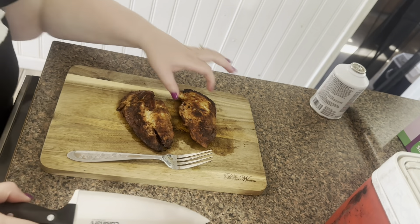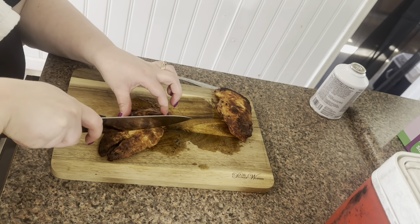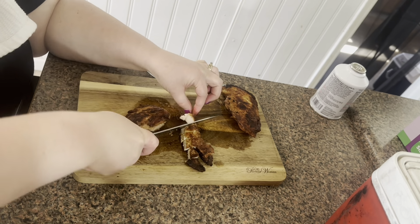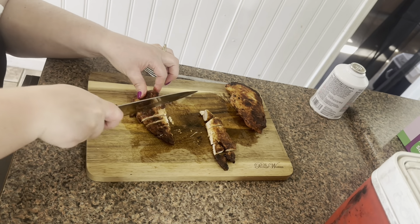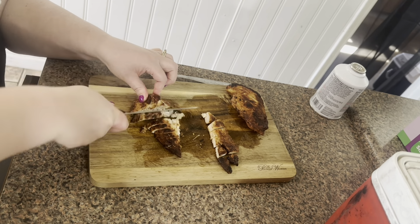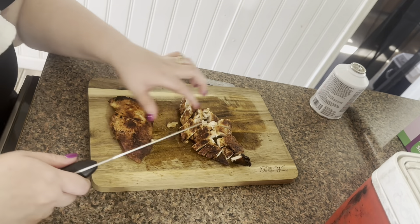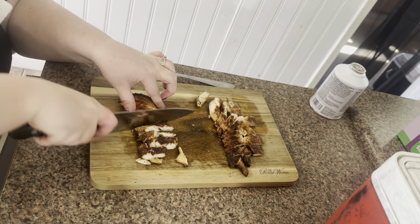Now that I've let my chicken rest for a little bit, I'm just going to go ahead and cut it up to have with our plates. I also had some yum yum sauce that I wanted to move to another container just so it's easier to put on the rice. The container it comes in has a really wide mouth so it's not easy to pour, so I just wanted to add it to one of these squeeze bottles.